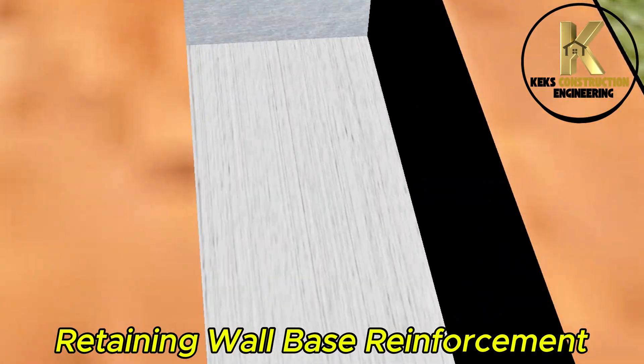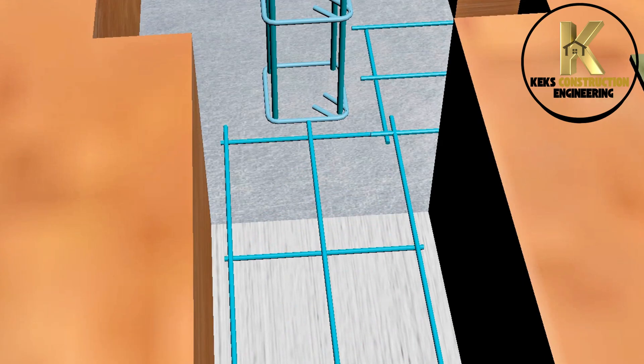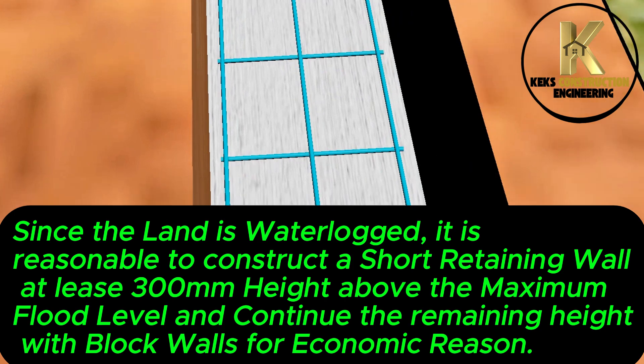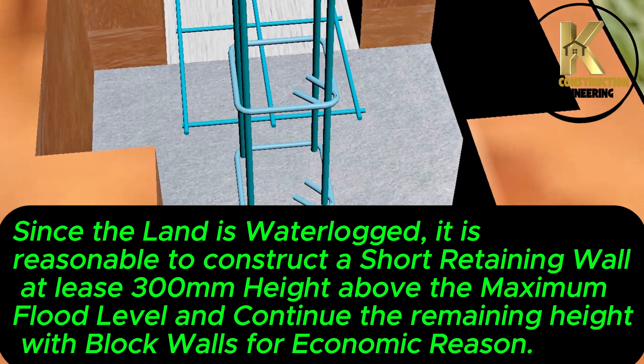Retaining wall base reinforcement. Since the land is waterlogged, it is reasonable to construct a short retaining wall at least 300mm height above the maximum flood level, and continue the remaining height with block walls for economic reasons.